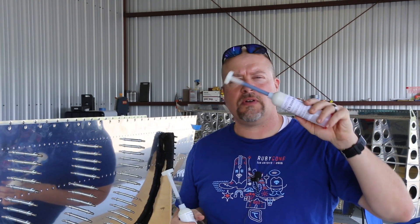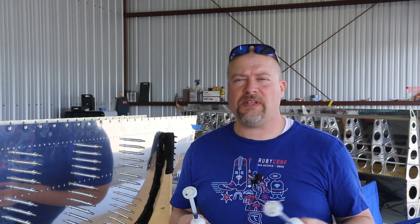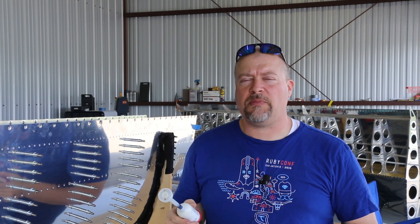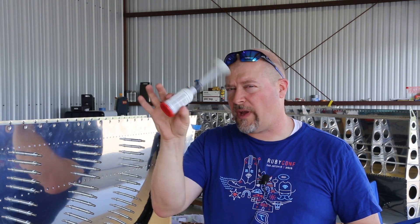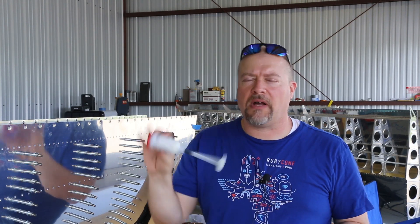With a six-ounce tube you're going to feel like you have to rush to use it all, whereas really you shouldn't. Get one of these per rib, if nothing else, and you'll be fine. Even though I did two ribs with one of these, you don't have to stretch it. At roughly $20 each, who cares? It's money well spent.